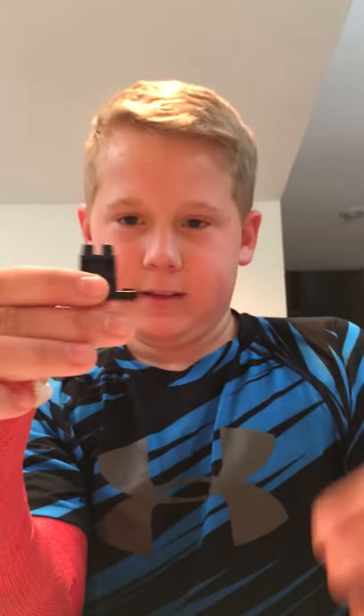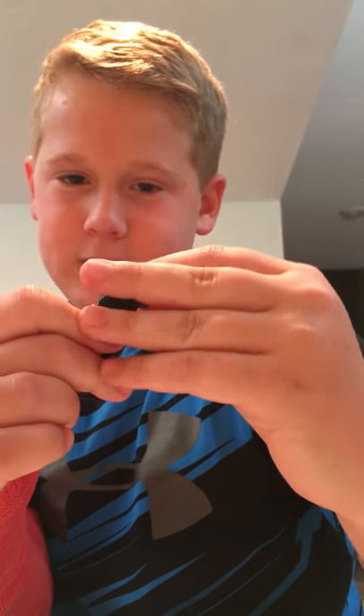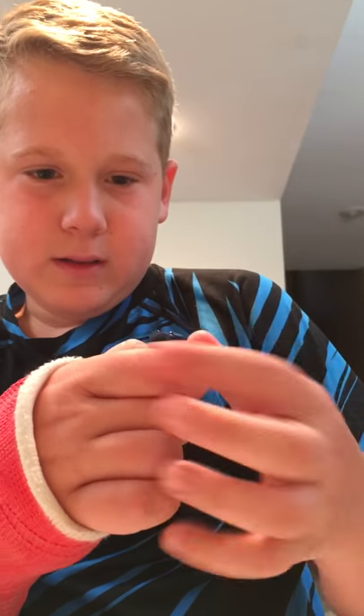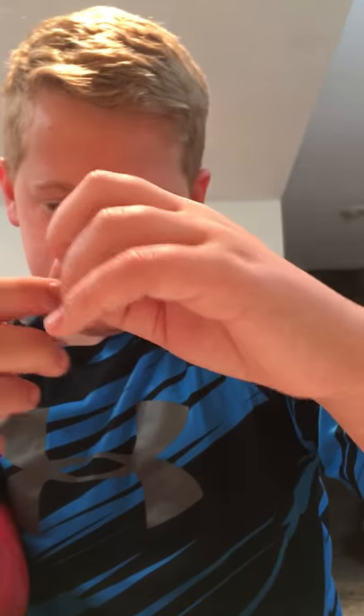I will flip the camera around again. I don't know if you guys can see this, but this is a very cool-looking minifigure. I'm super happy to add this one to the collection. Nice side leg printing as well and side arm printing. But it's kind of weird — it's on one side here and on the other. I don't know what that's about, but whatever.